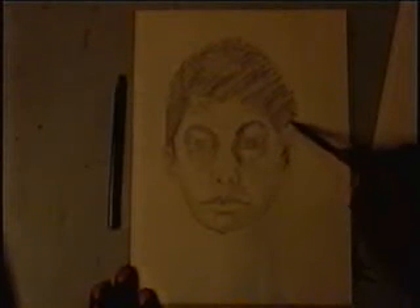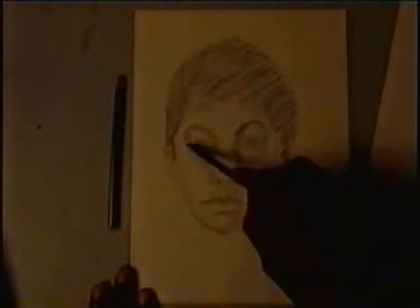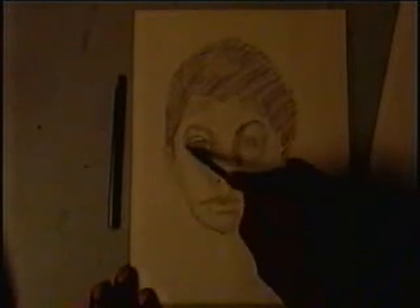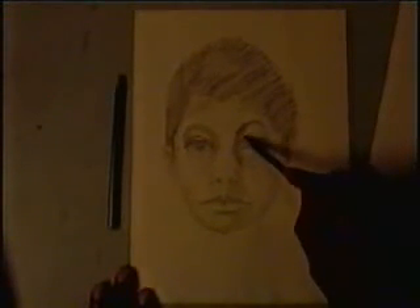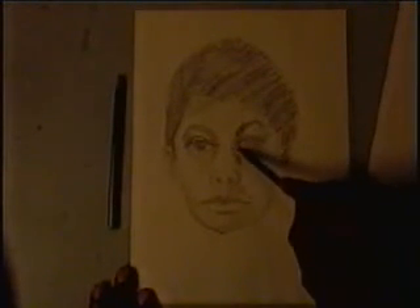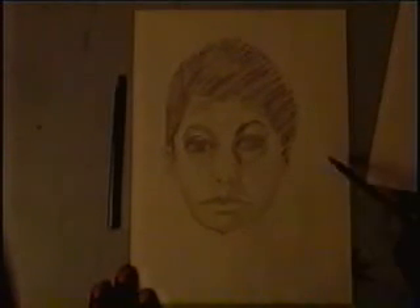Look at how I'm shading in the hair — I'm just doing it, not trying to be perfect, not caring if the lines are exactly right. It's just a quick sketch giving me an idea of what it might look like, and it's shaping up. I'm not trying to be realistic or perfect. You should do these kinds of quick sketching exercises often — they really help you grow in your ability to draw.